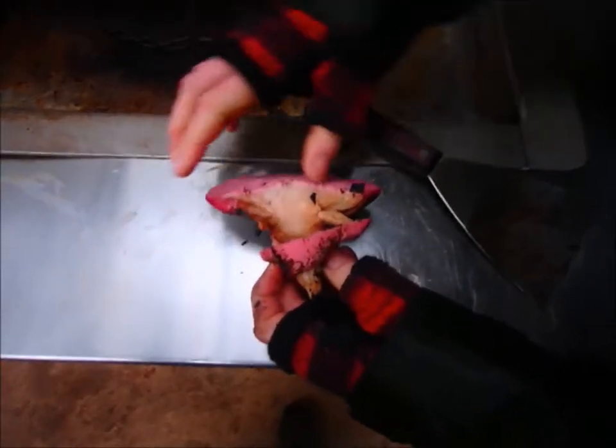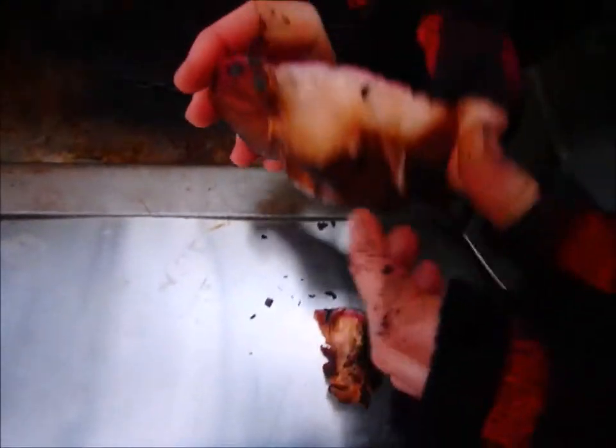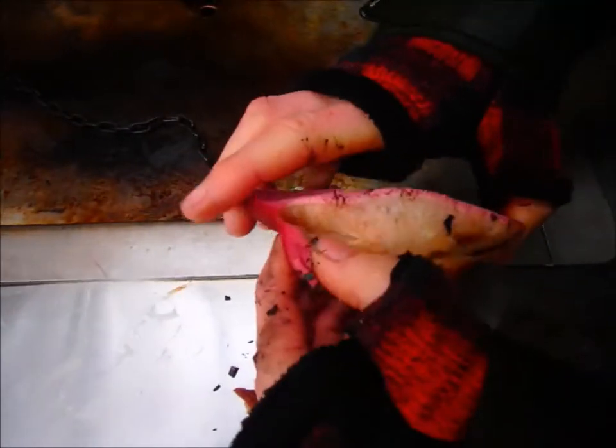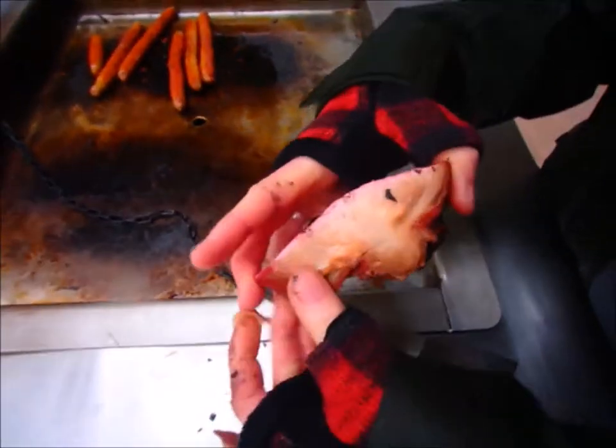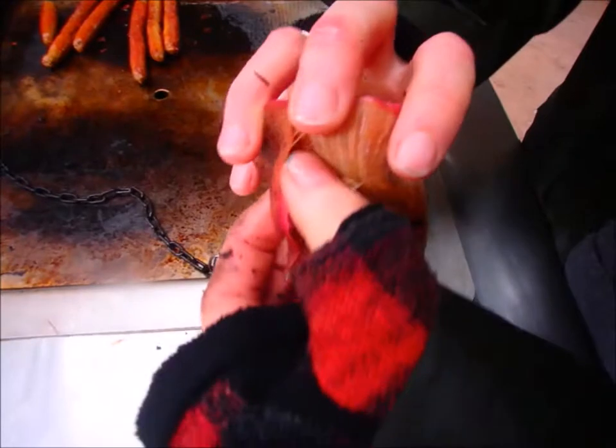So this is called Fistulina hepatica, or beefsteak fungus. I'll just get the grotty bits off — I like to peel this top bit off, then we'll slice it up and we'll have a feast.